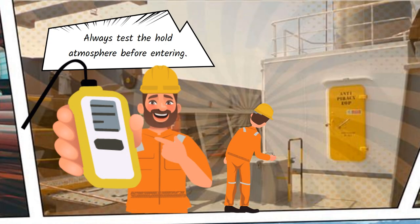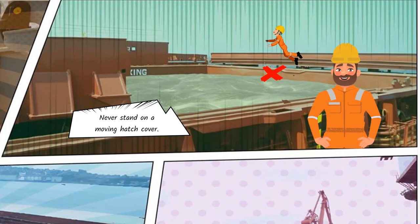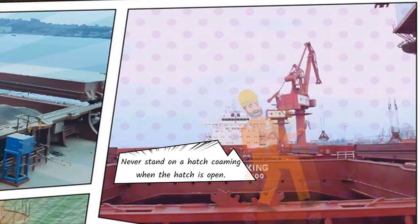Always test the hold atmosphere before entering. Never stand on a moving hatch cover. Never stand on a hatch coaming when the hatch is open.